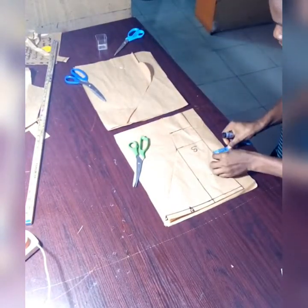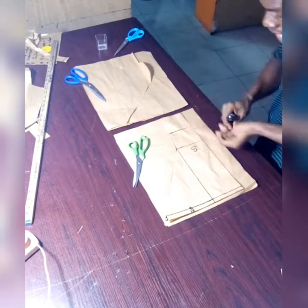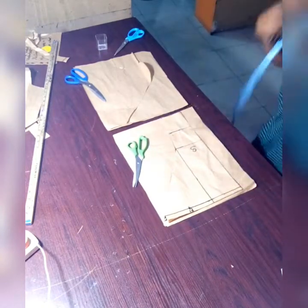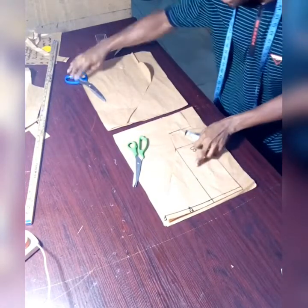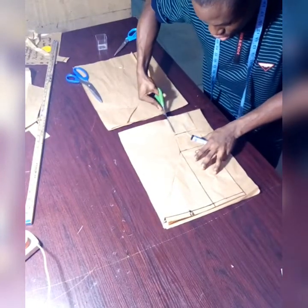Before you place it, mark out your two-inch allowance. This two-inch allowance is for the zip allowance — look at it, two inches allowance. I've already placed it with a pin. After you finish placing it, the next thing you need to do is just trace it out.